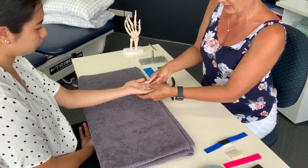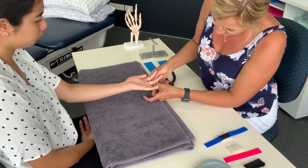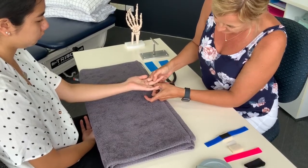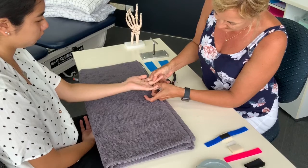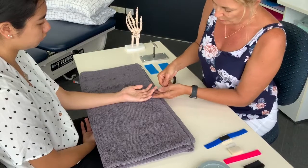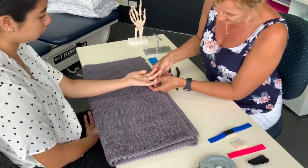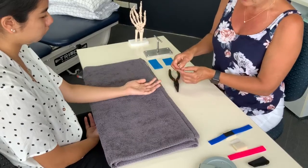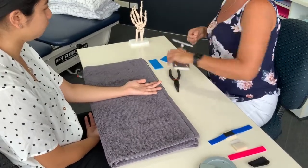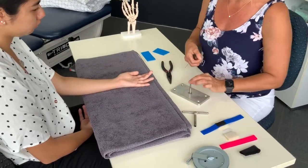Once you've got that, you then mark where the PIP joint is. You're marking either dead centre, or some people mark just at the end of the joint, and that mark then sits on the outside of the jig.